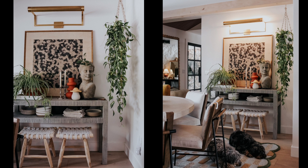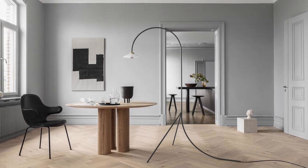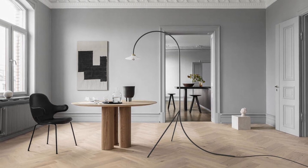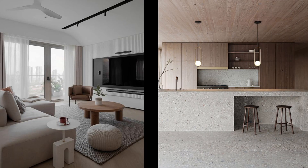When we're thinking about the style, we need to focus on what minimalism is to understand how we coordinate and merge it with maximalism. Minimalism is all about simplicity, clean lines, and decluttering. So we're going to start by creating a minimalist base — think a neutral color palette, streamlined furniture, and open spaces. This will set the foundation for how we build in our bold and expressive elements of maximalism.